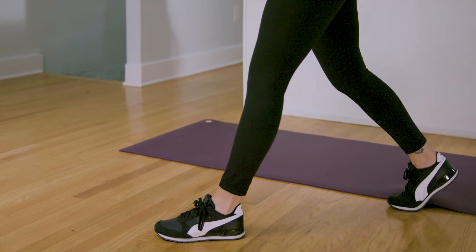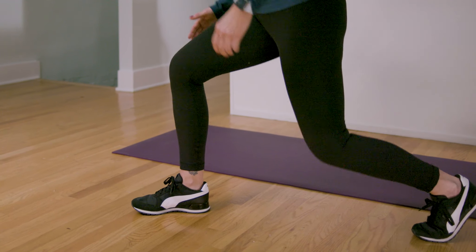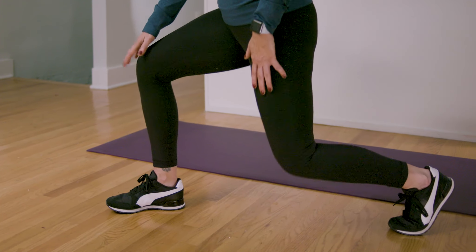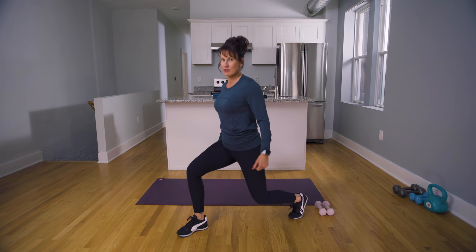Go up and down as tolerable, then switch legs — toes forward, knees forward, take it down nice and slow. Pushing through that heel takes that pressure off that kneecap, strengthening those legs and the glutes. It's good balance work as well.